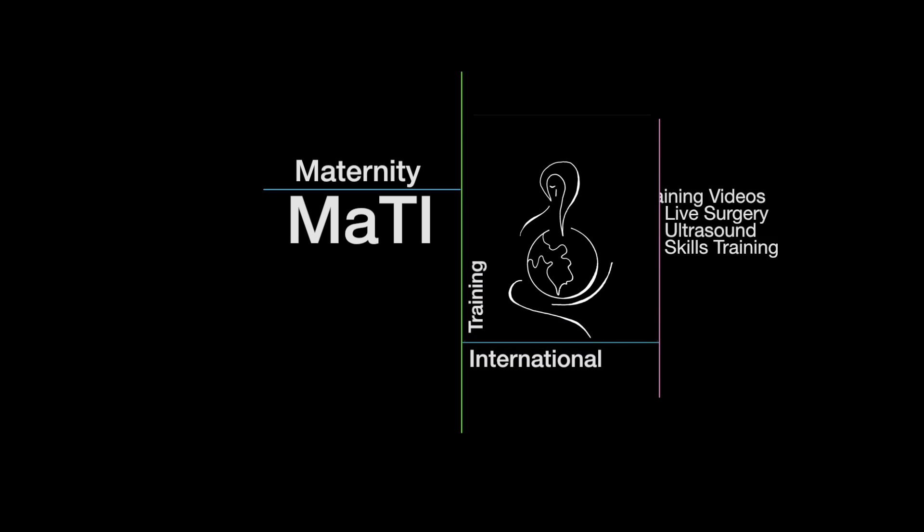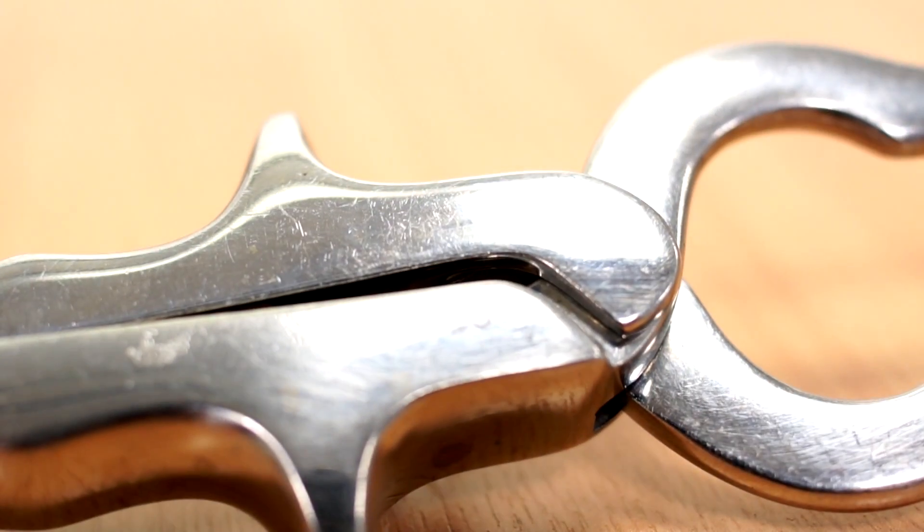Hi, my name is Dr. Haider Jan, and I'll be bringing you this commentary for Maternity Training International on how to perform a safe forceps instrumental delivery. I'm first going to go through the requirements of a safe forceps delivery.